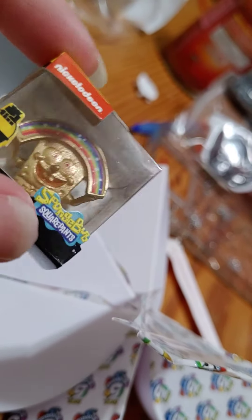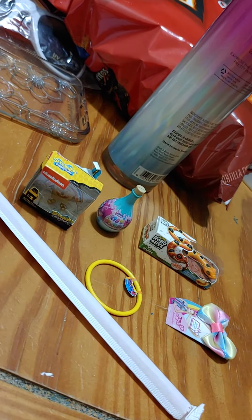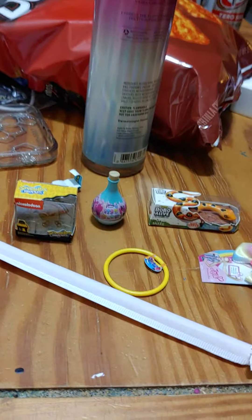And that is it for our unboxing. Hope you guys enjoyed, and I hope you guys like these. I'm hoping to get more of these because I think these are pretty cool. So far I haven't gotten any doubles, so hopefully we can do some more of these, and I will see you guys next time. Bye now.